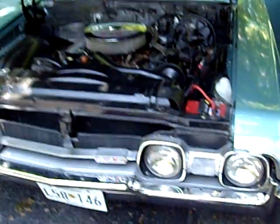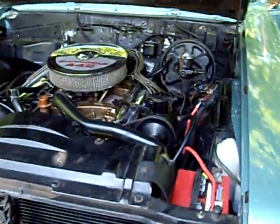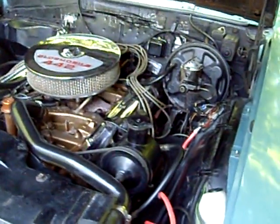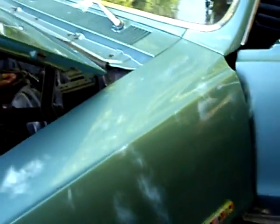What we have here is a 1967 Olds 442 Holiday Coupe, numbers matching 400 cubic inch engine. The color is aquamarine, factory matched to the original color.